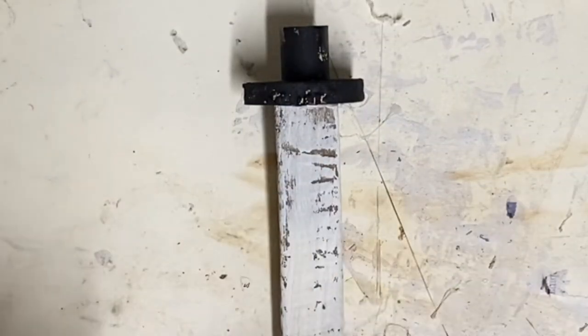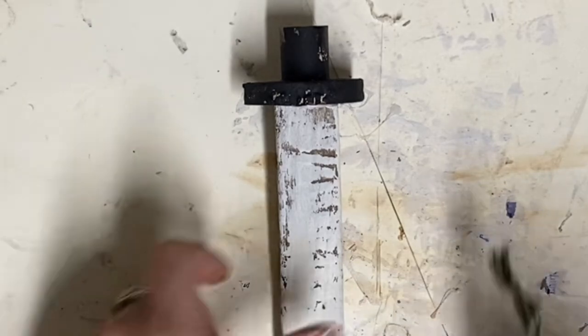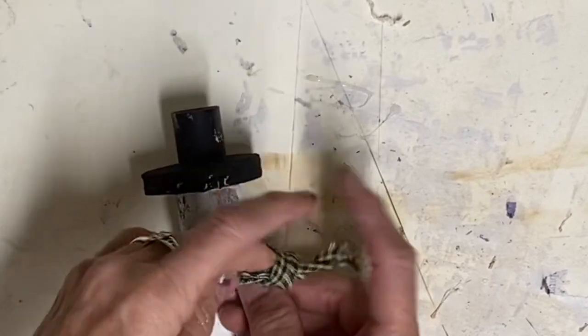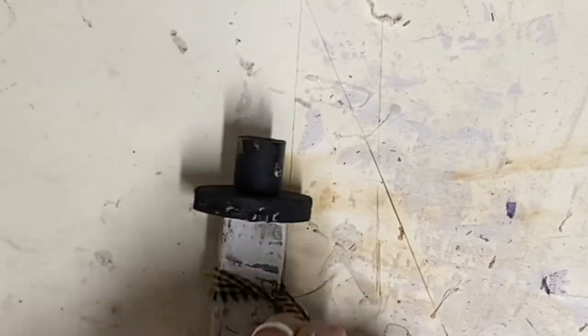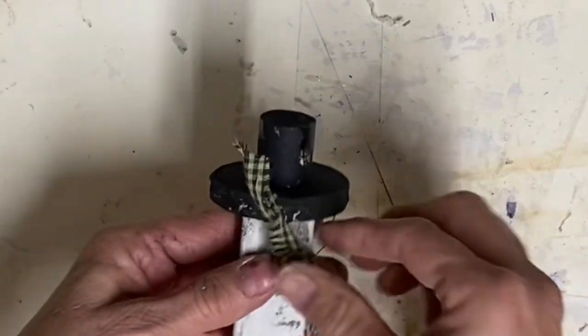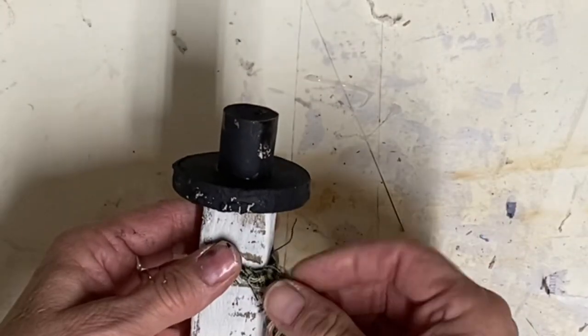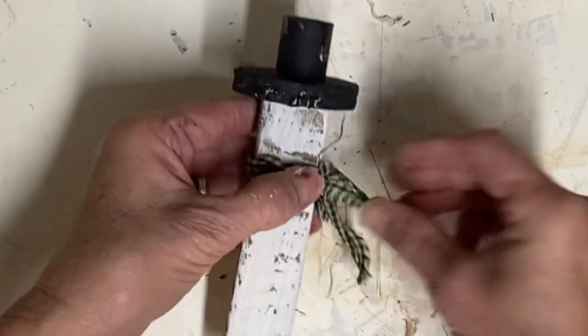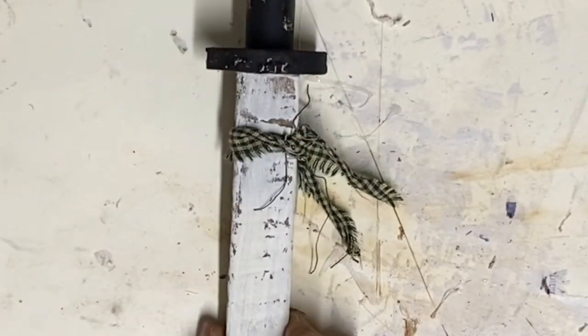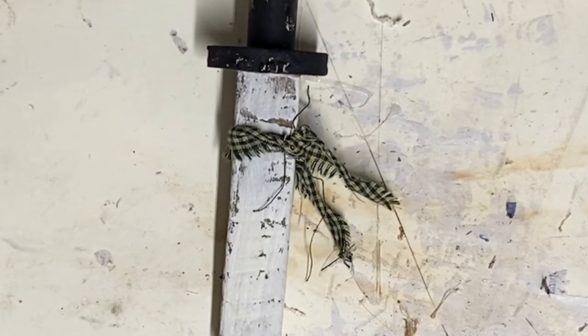And there he is — dry and put together. Now I just take a little strip of fabric, and I think it's really important to use fabric that's printed on both sides. I just kind of glue that scarf kind of over to the side like a scarf would be, and I just do that with hot glue.